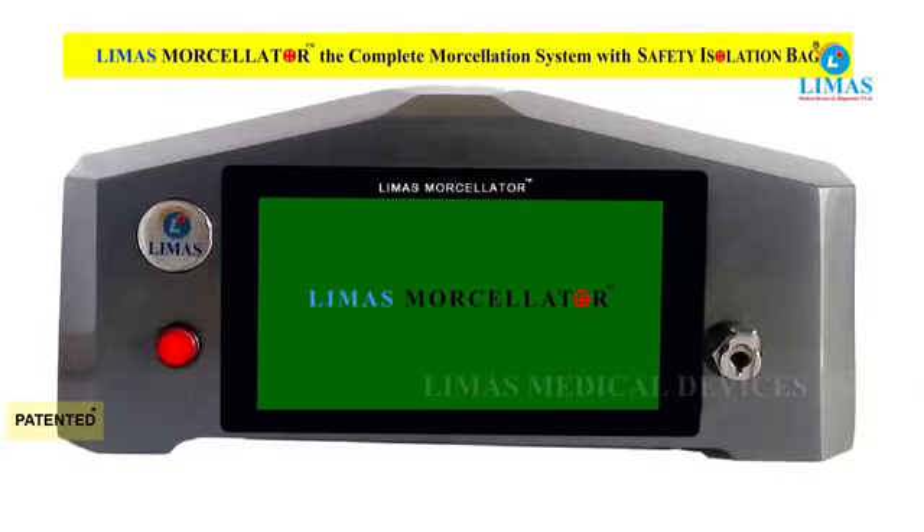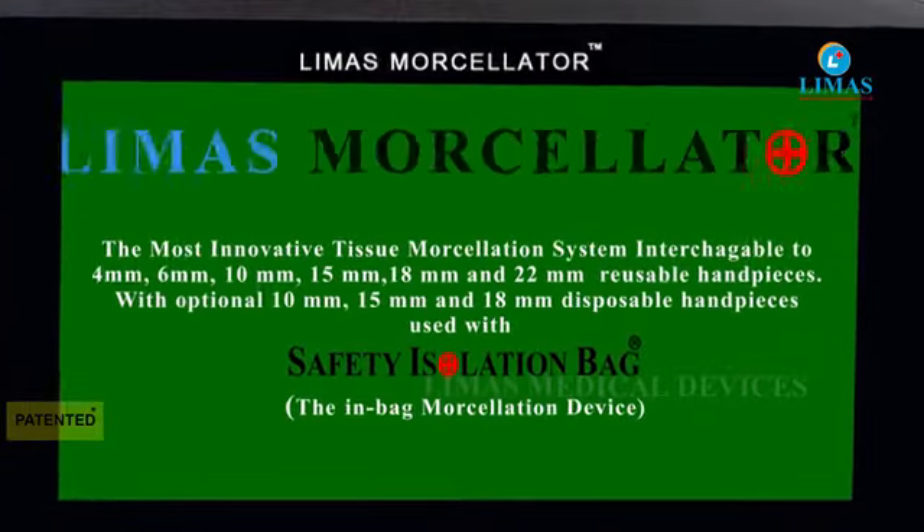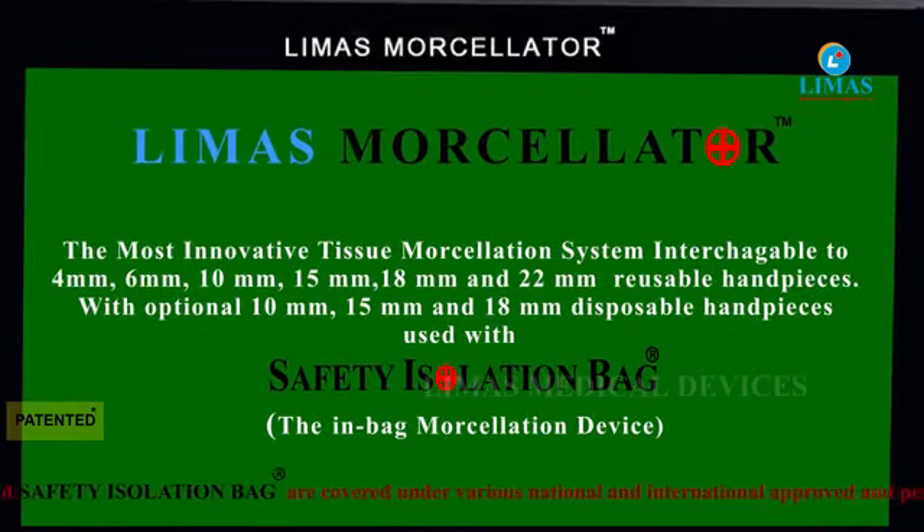Limas Morcellator — the most innovative complete tissue morcellation system, with reusable and disposable hand pieces used with safety isolation bags to make power morcellation safer.